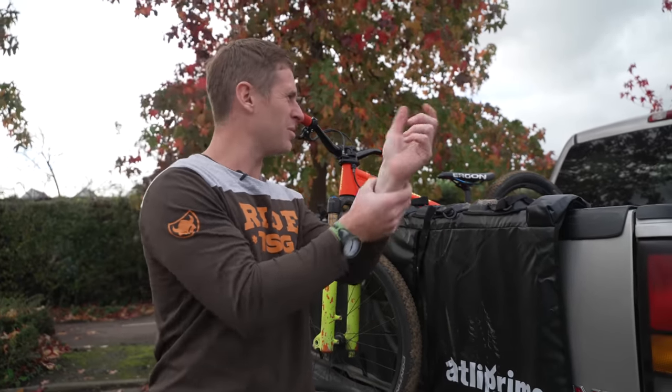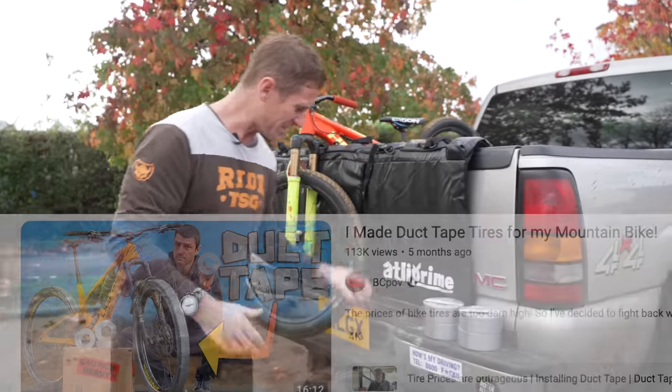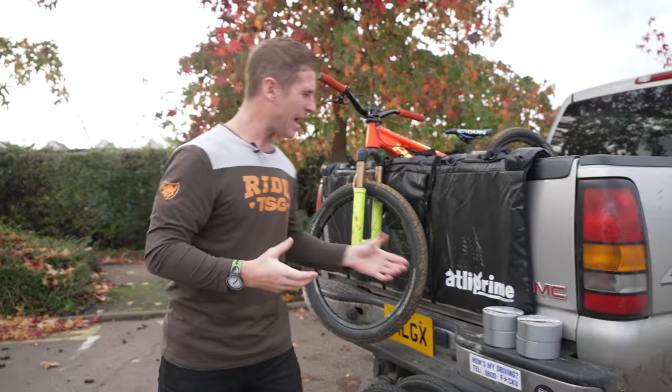I actually thought that no one else had done it. Had a quick look on YouTube and I saw that one other channel had done it. But it's not going to stop the fun because I still want to try it and know how it actually works.